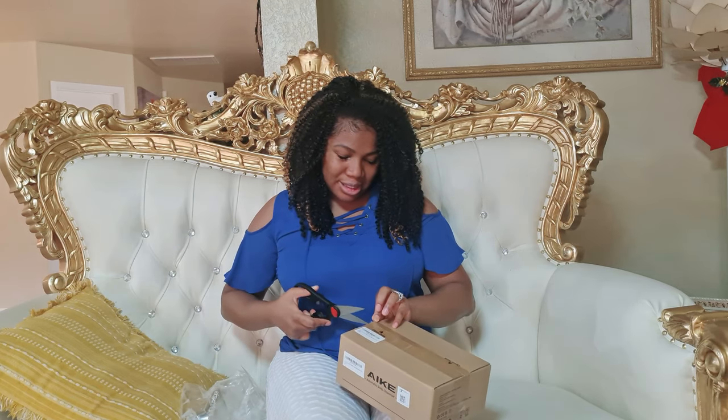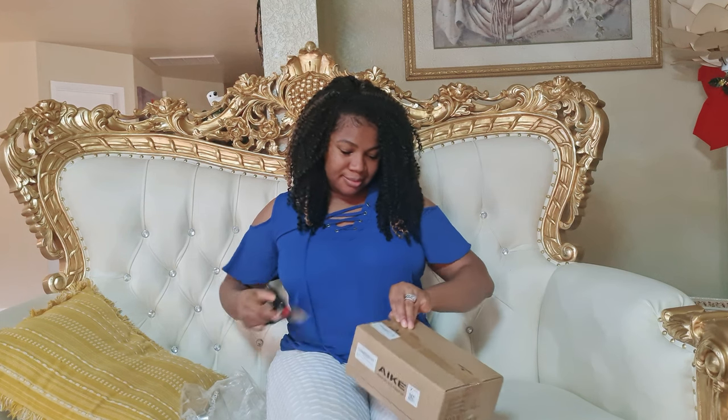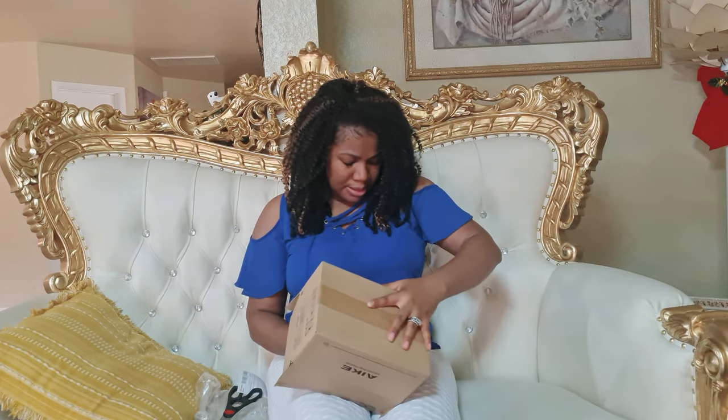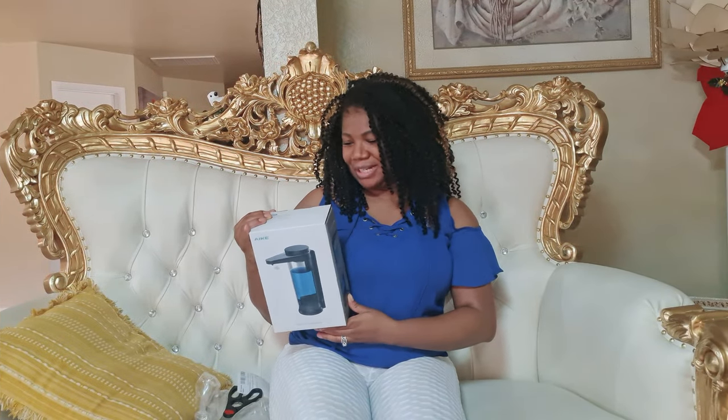I was very skeptical about giving my address — I didn't want to be defrauded or anything — but I went ahead and gave the address. It's nicely packaged and I'm actually liking it already.